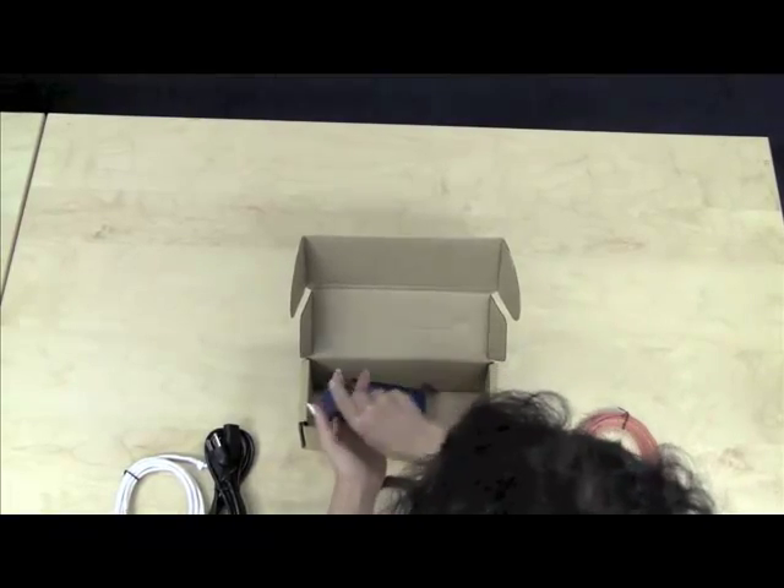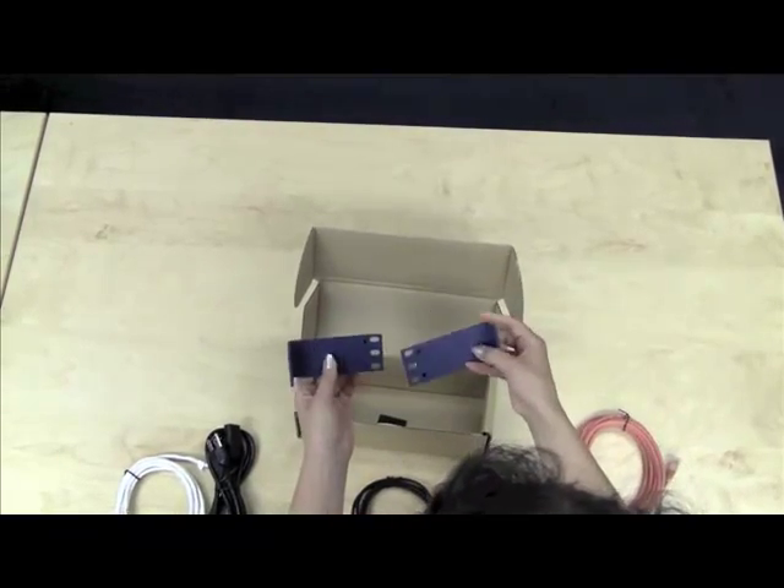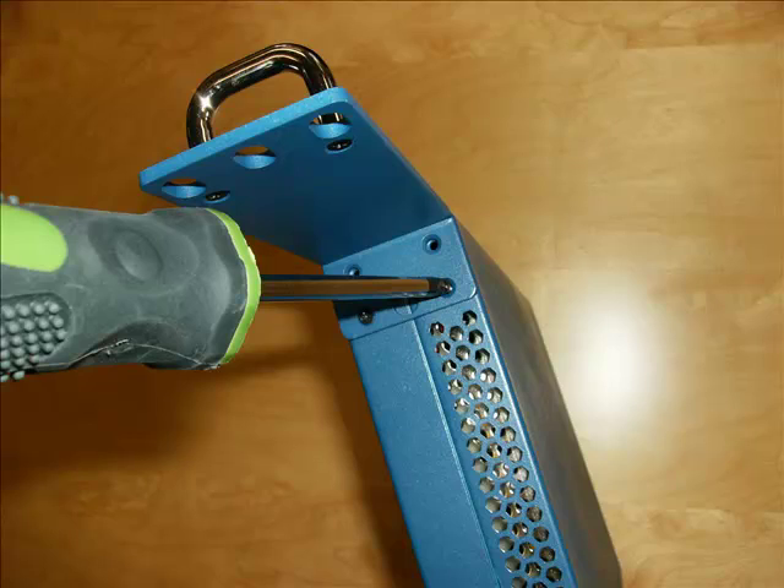Additionally, the LinkLB comes with mounting kits that serve as extensions for installing on standard 19-inch racks. A Phillips screwdriver is required to fasten the small black screws provided with the brackets.